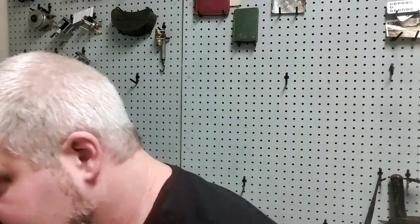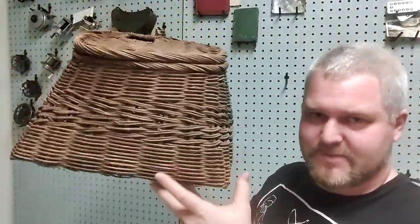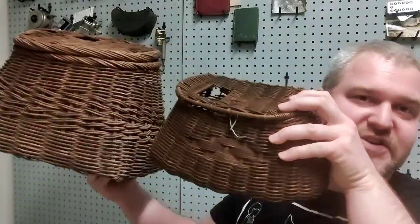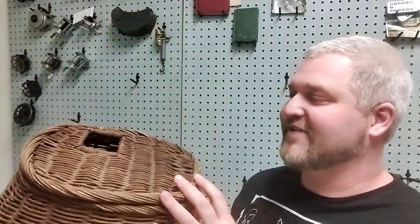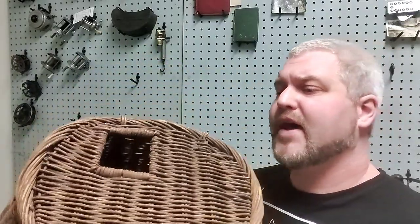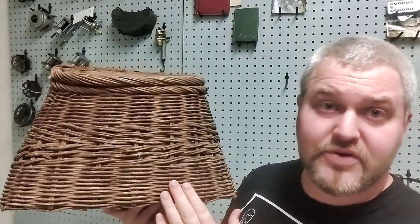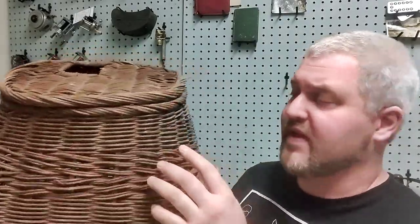Today we are going to be restoring this beautiful giant creel. Look at the size of it compared to one of these little guys I showed you earlier — someone was hoping to get real lucky on their fishing excursion. You can see that the hole is off to one side, and I would argue that this particular example is right on the boundary between should I or shouldn't I restore it, because it does have this beautiful decorative stripe in the middle.